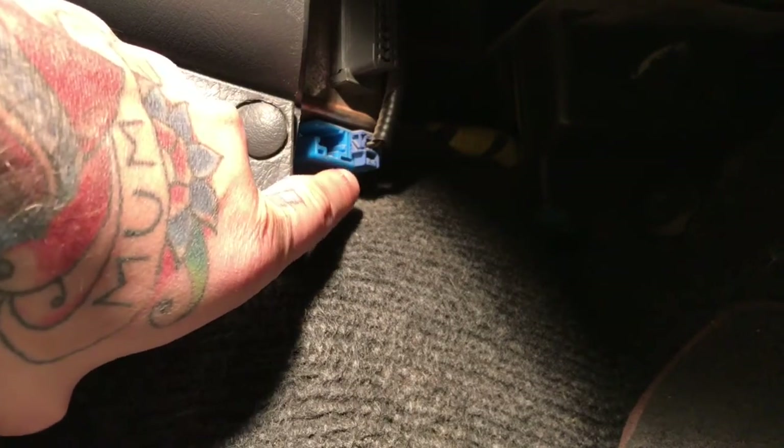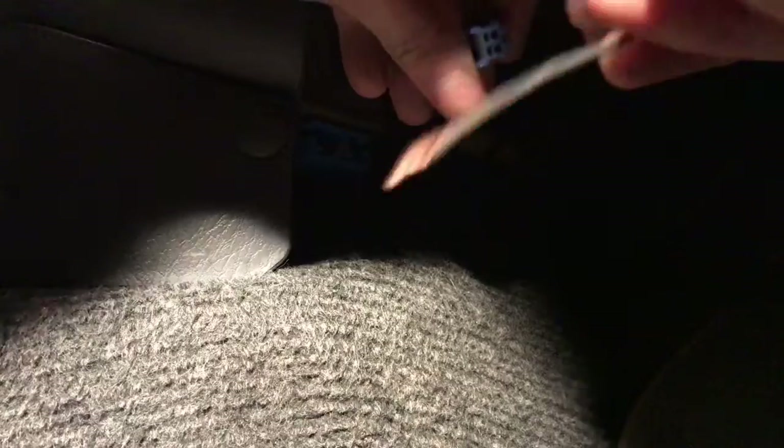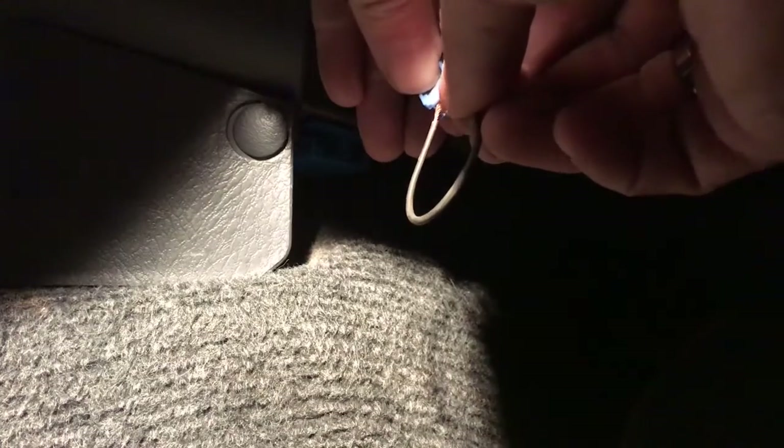What you're gonna do is come down into the passenger footwell. You're going to find this little blue plug right here. You're going to disconnect it and what you're gonna need is any type of wire or paper clip in one piece like this, and you're going to probe it into the connector as a loop like that, and then you're just gonna leave that and reach over.